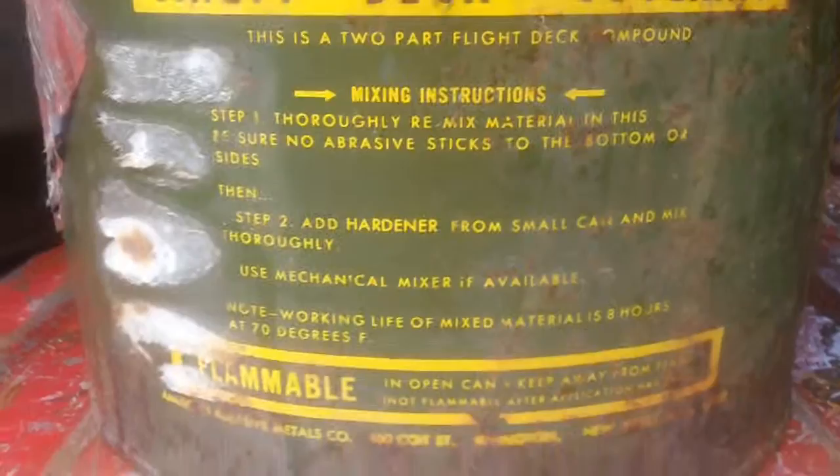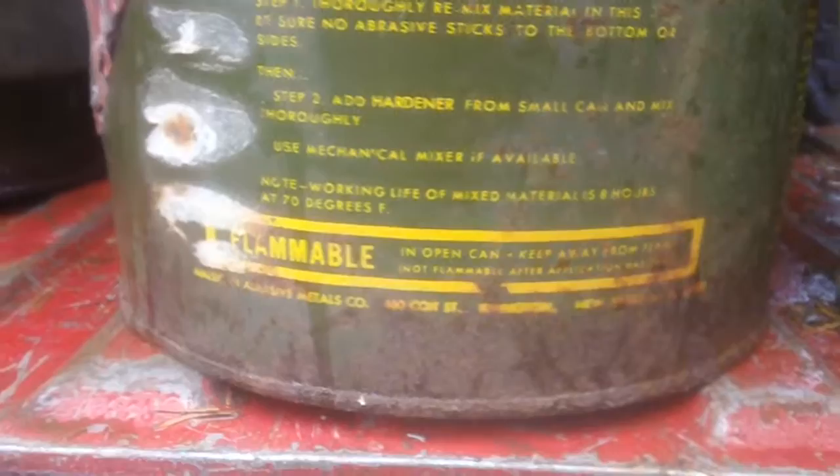This is two of the — I believe — 25 cans I have of this stuff: hardener and cord can. On the lid: Safety Deck Core mixing instructions. Take it out, stir it up, add hardener. Working life: eight hours. Flammable.